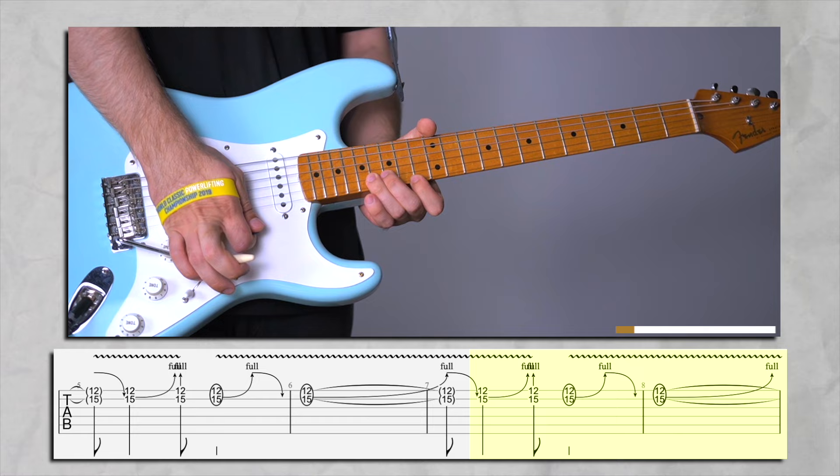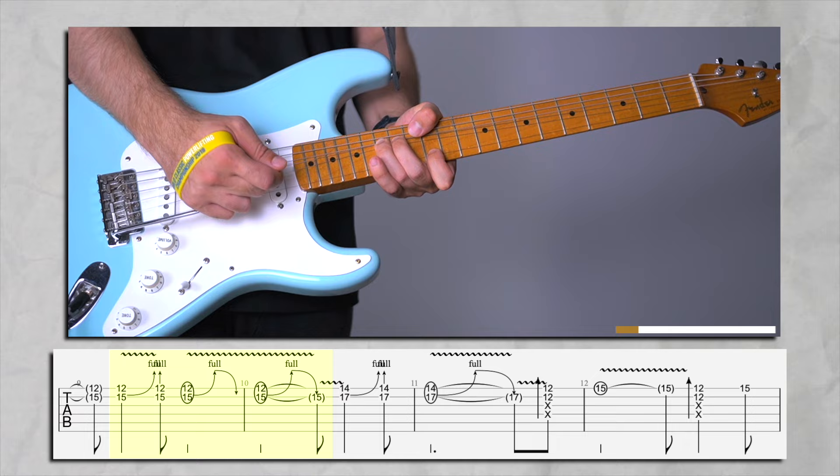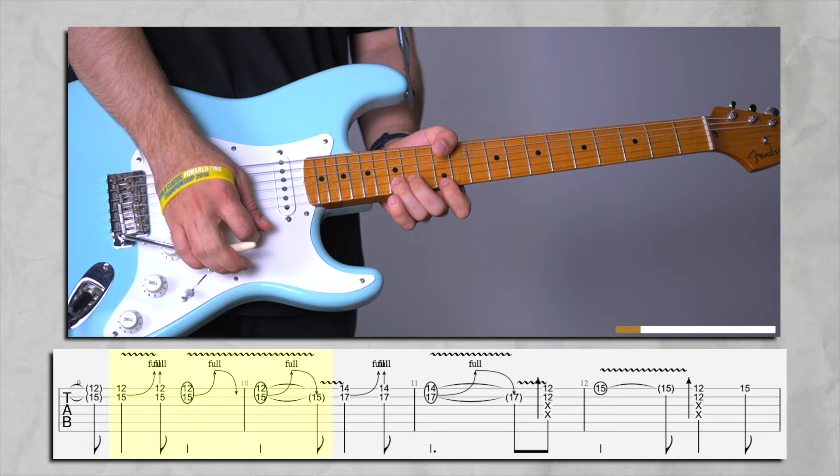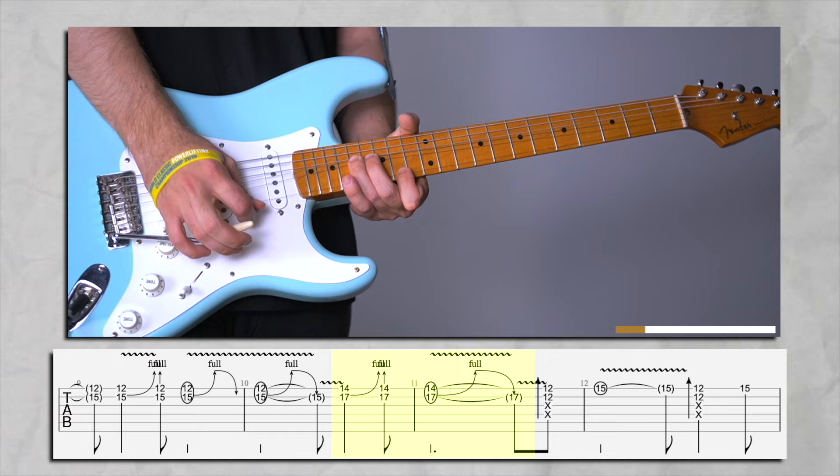After you do this a couple of times, you're going to be moving up a full step. We did that a couple of times — just listen to the song and play along with the backing track. The backing track is available at my Patreon.